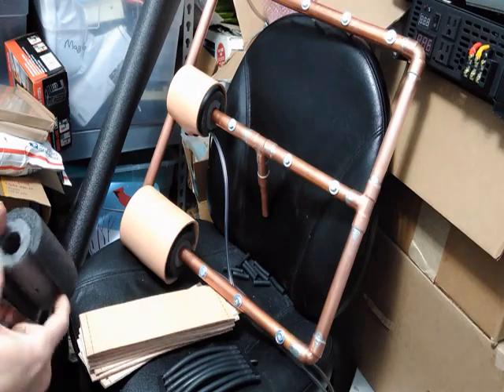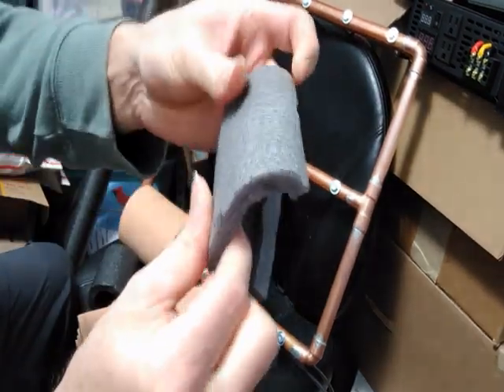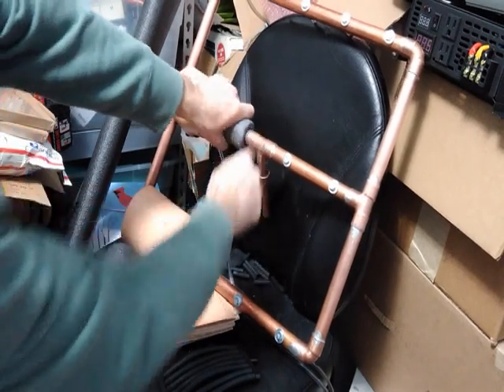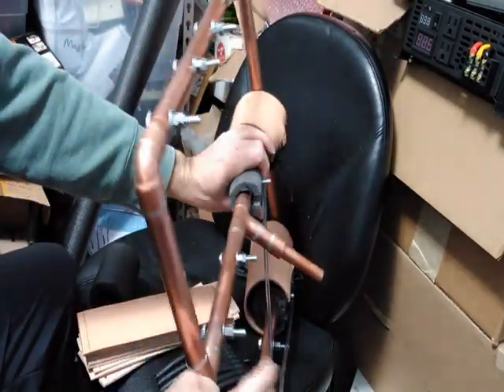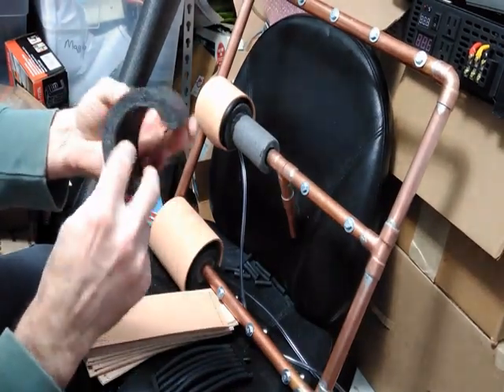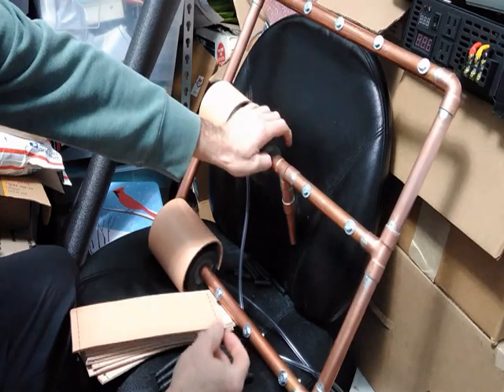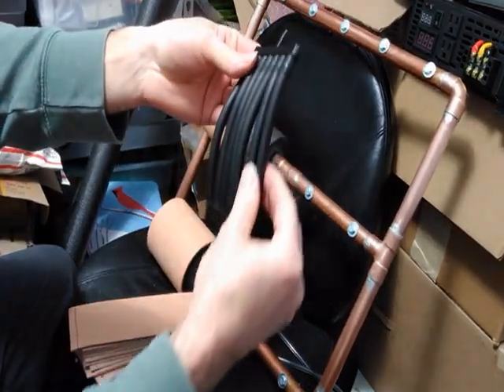This is a strategy for my new tab of pipe insulation. These are 1/4-20 bolts that will keep it from rotating. Another pipe insulation, and a manifold and squishy tubing.